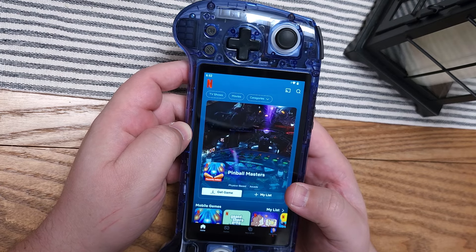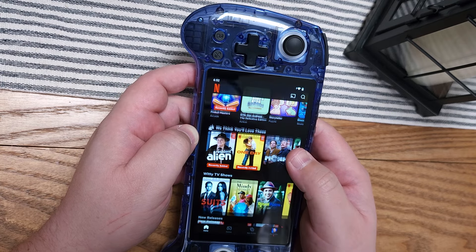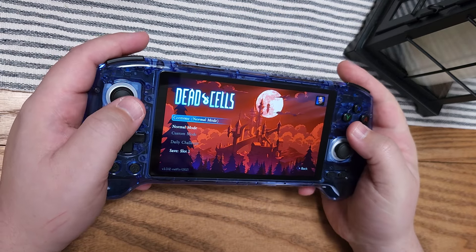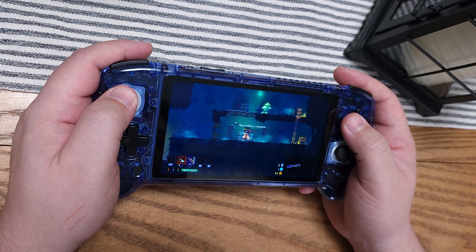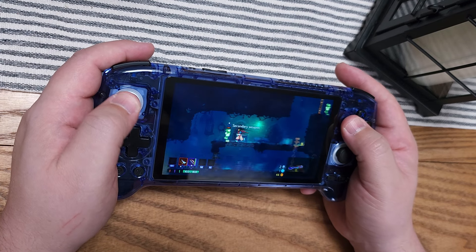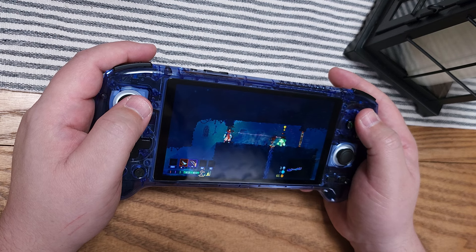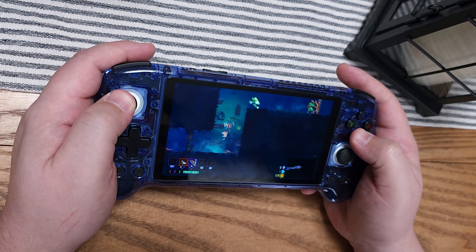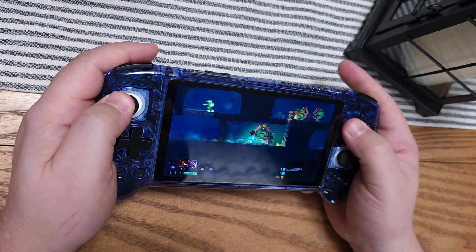Android games work well on this device. Netflix also works — you can install it, download movies, and access Netflix's game center, which includes Android-native games bundled with your Netflix subscription. There are games you might not know you already have access to. For example, Dead Cells works just fine using the D-pad. The analog stick is so D-pad-like that it works for 2D games too. Android games generally run really well here, with the caveat that games requiring precise analog input won't be ideal.